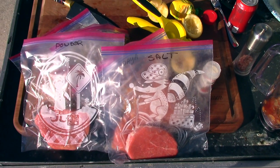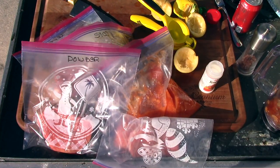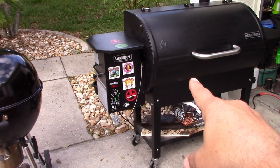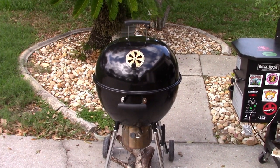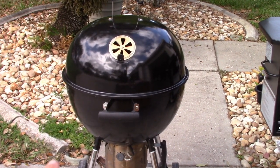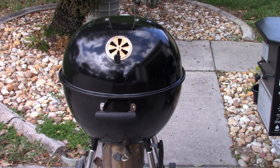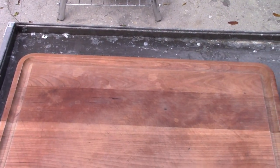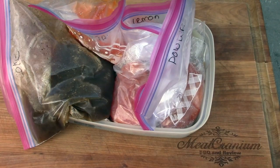Which one will win — papaya, salt, the powder, the Coke, or the lemon? Stay tuned to find out. So this is the next day. Right now I have the Camp Chef Pro Lux powered up to 225. I was going to use the Weber Kettle but I haven't used the Expert Grill in a while, so I'm going to fire up the Expert Grill for the high heat sear. Let's look at the steaks — it's been 24 hours. Let's see how these things look with the marinade, salt, and everything else.